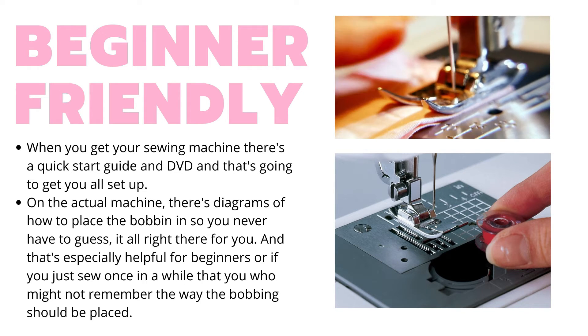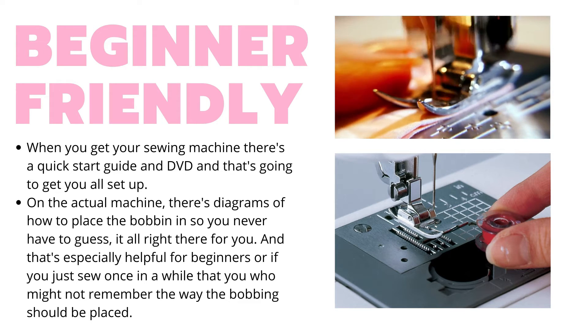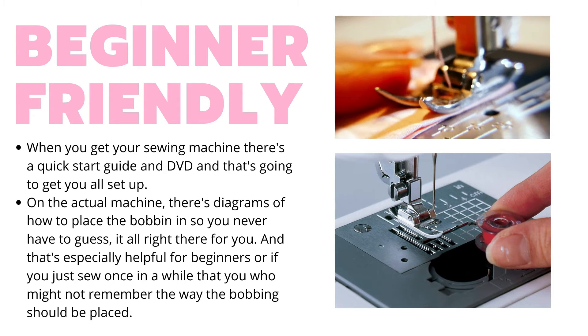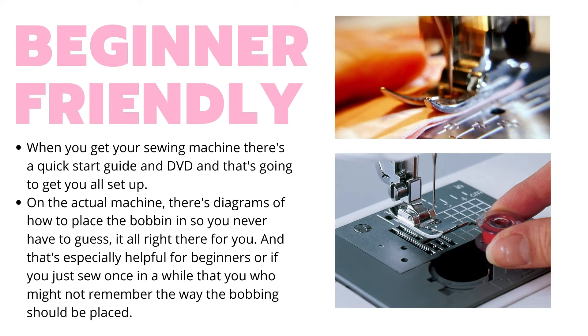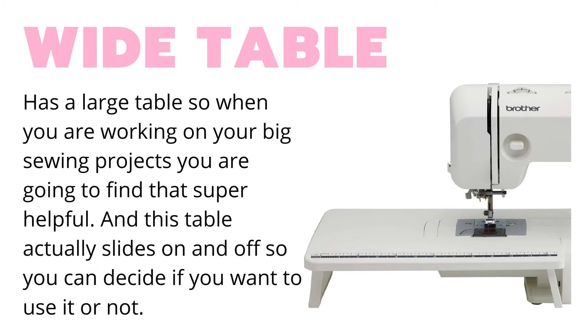It comes with a quick start guide and DVD and that's going to get you all set up. On the machine itself are diagrams for things like the right way to put your bobbin in, so you never have to guess. That one little thing is so helpful, especially if you only sew once in a while and can never remember what way it goes in.